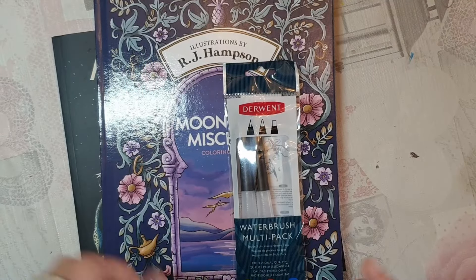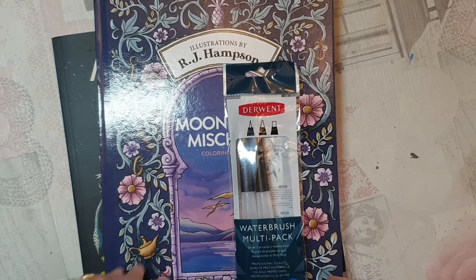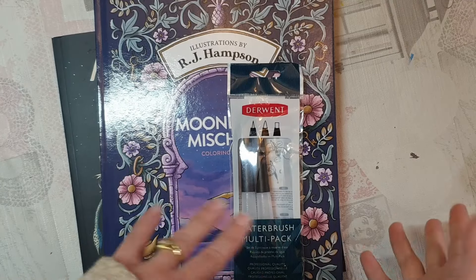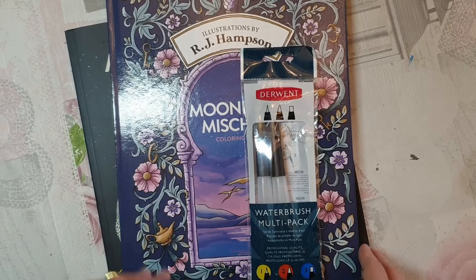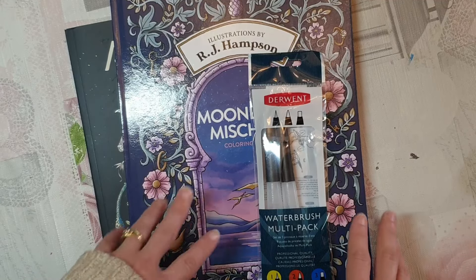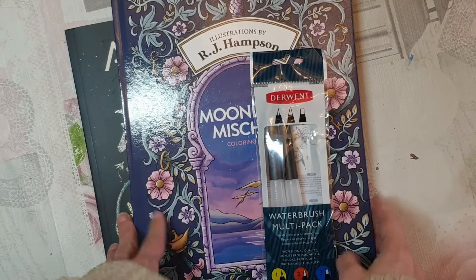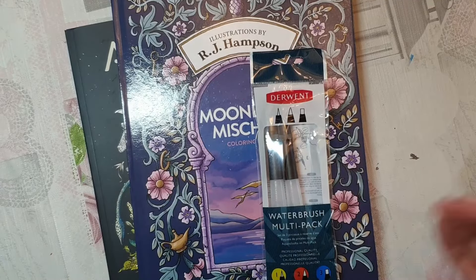Hi everyone, welcome to the channel. I'm going to be showing you my mini haul for this quarter of the year. I don't really plan my hauls — I sort of save up some money and then when I need some retail therapy I go and buy myself some colouring books and colouring supplies. These are just a few of the things that I've bought; I'm putting them here for you to have a little look at and then I will carry on with the video.